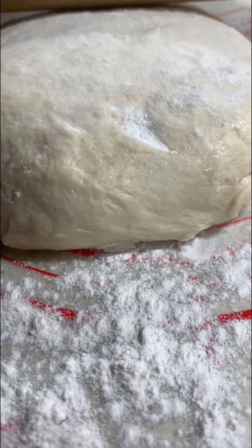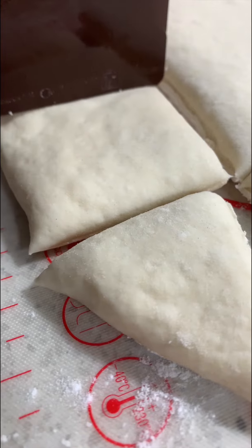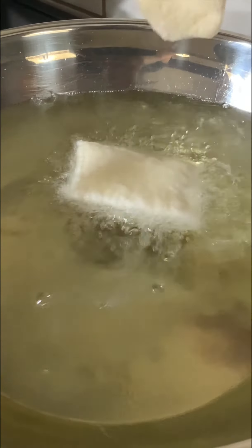Generously flour your workspace and then scrape out your dough and sprinkle some more flour on top. Roll it out to your desired thickness and then begin cutting your squares. Don't worry about those little triangles on the end — they can be your taste testers!